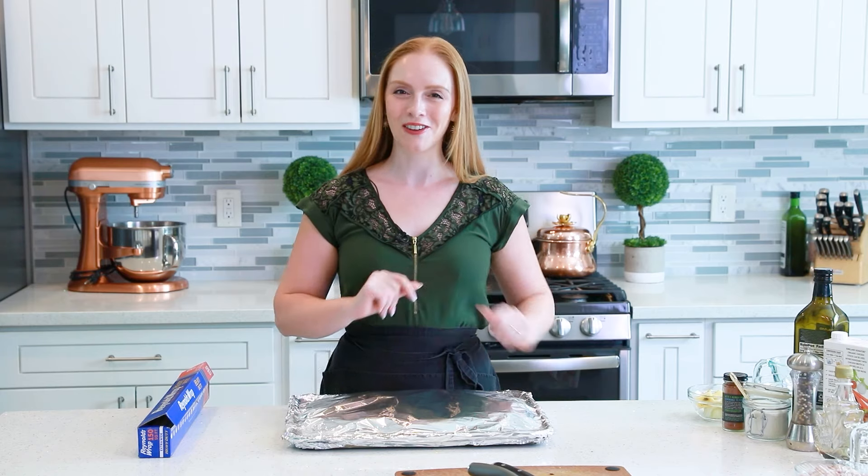We'll roast all our veggies at 450 degrees Fahrenheit for about 30 minutes with the foil on. Then remove the foil and roast for another 30 minutes — one hour total of roasting — until all the veggies are extra tender, super soft, and golden brown on top. And we'll come back to finish off the soup.